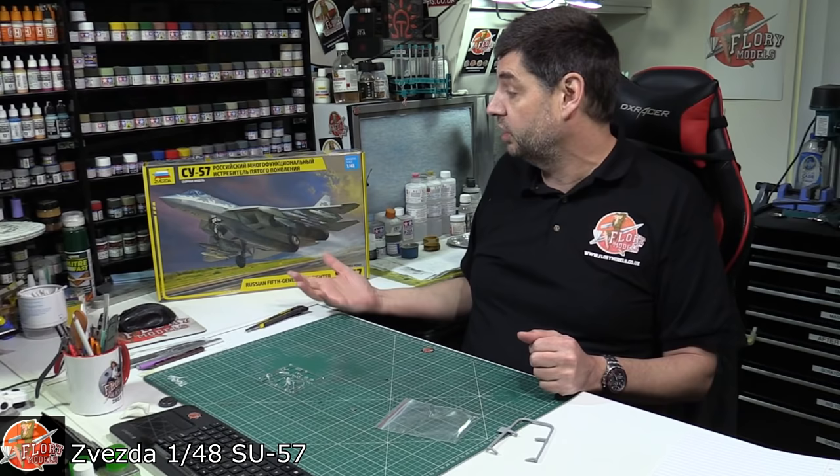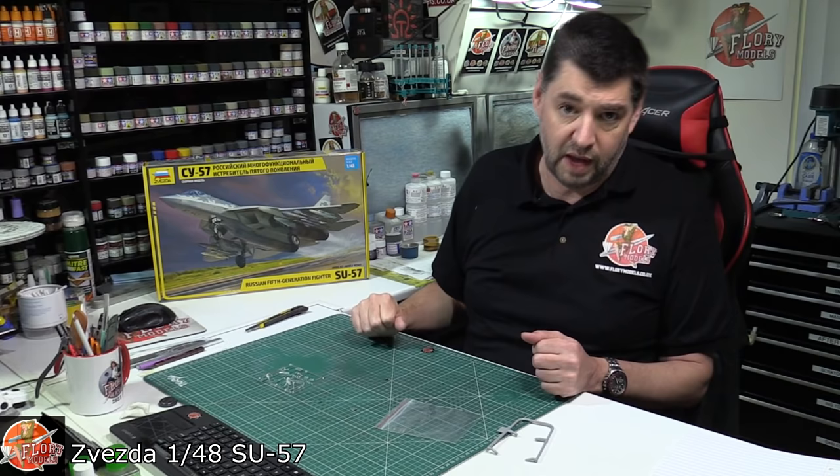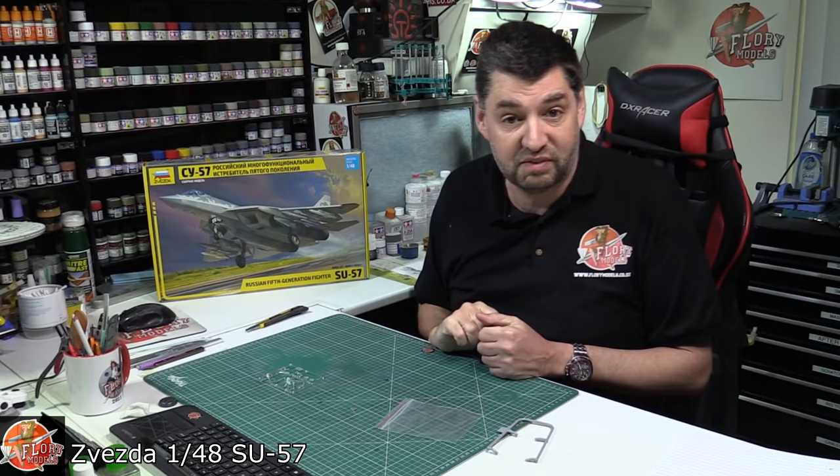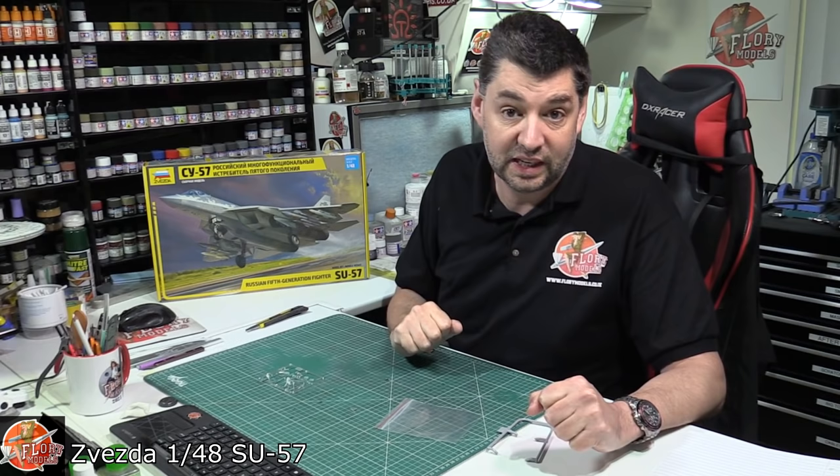Overall though, I have to say it's a very iconic aircraft. Obviously it's a new aircraft coming down the line - it's the first one really that we've seen in 1/48 scale. It does look very nice, even if it does look very Black Widow-esque. Anyway, that is Zvezda's latest release - it's the 1/48 scale SU-57. As always, it is available on the PM store, so if you want to go and grab yourself one, you can get one from there. Links down below.